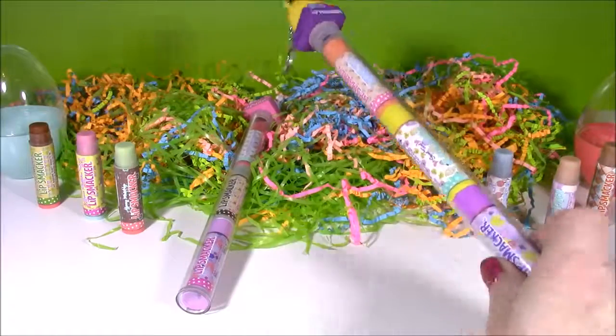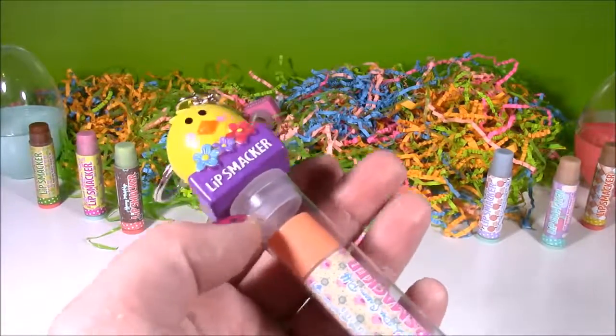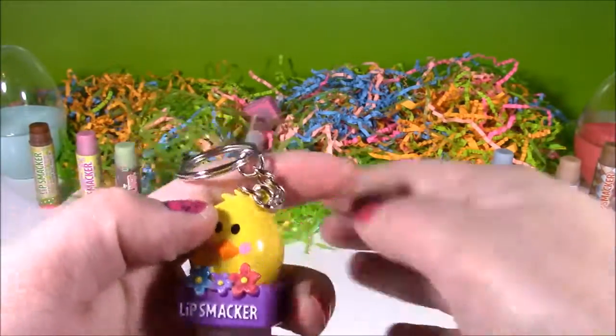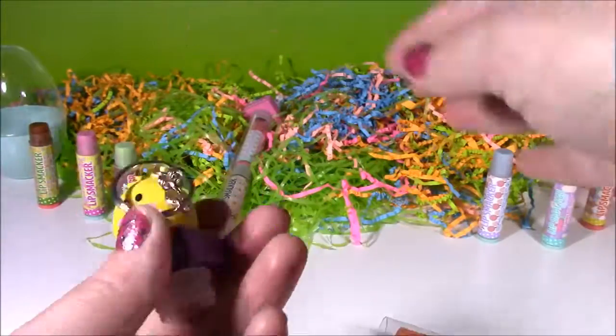Now it's time to open up our lip balm sticks. How about this one first with a cute little chickie? It's a Lip Smacker, and I guess this would turn into a really cute Easter keychain.